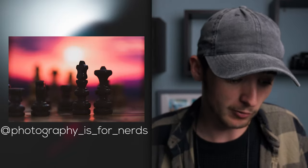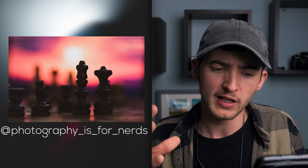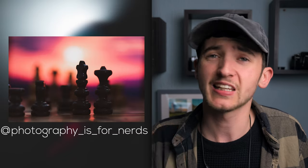Speaking of the hashtag, the first photograph is by Photography Is For Nerds — great username. Your photograph is absolutely awesome. You've taken the chessboard concept to a new level, gotten some really cool results from it. I love the bokeh, the depth of field on those chess pieces, and the background behind. The color palette is very unique but it really stands out and you captured it really nicely — great work and keep it up.